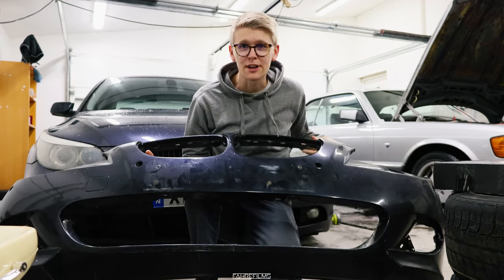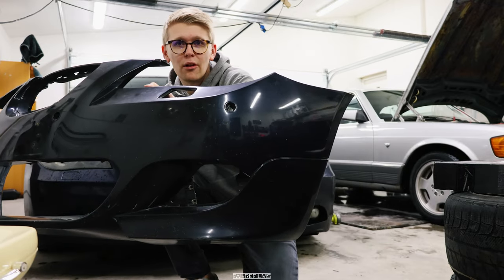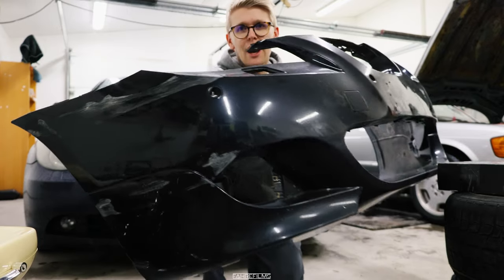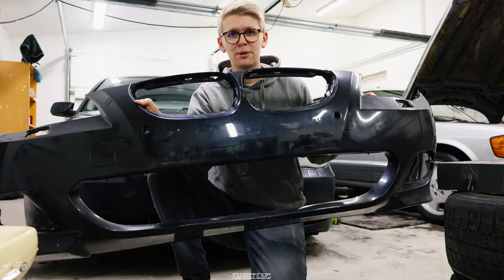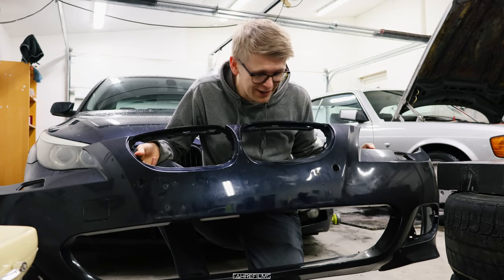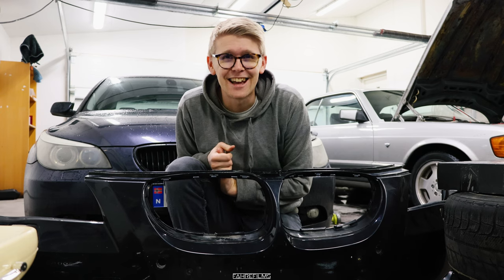Right here we got the bumper and as you can see it's not in perfect condition. It looks okay but not very good — here you can see we got some damage. I will try to maybe polish that out or fix it some way. But I think this will be a good facelift to the car and make the front end look a lot better. I am excited to get started, join the process and let's have some fun.